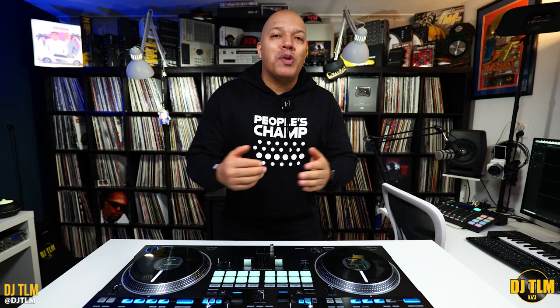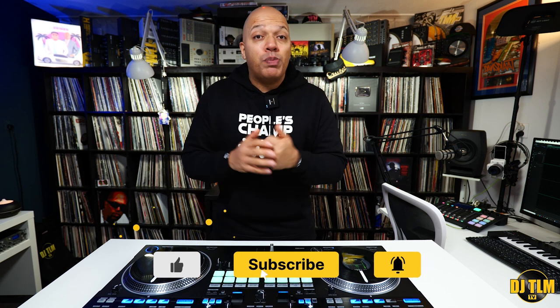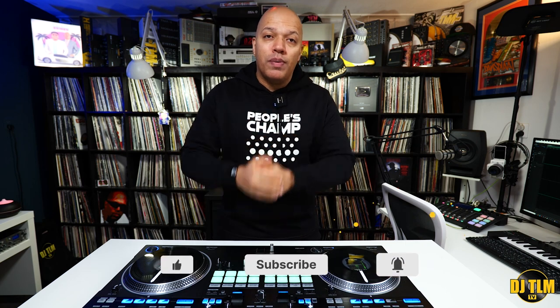What's going on? It's your boy DJ TLM. Welcome to the Breakdown, episode two, right here on DJ TLM TV. In this new series, I break down some of the scratch patterns I do in my Saturday Sessions videos. Let's take a look at this one.